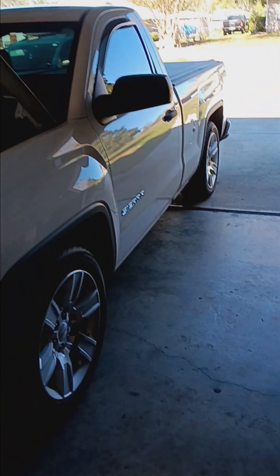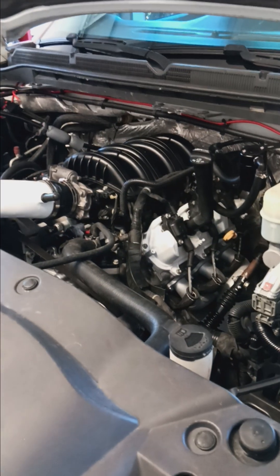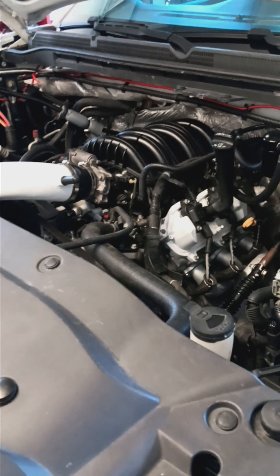For my application it's just a regular cab two-wheel drive Sierra. You'll find the 4.3 in double cabs, vans, and all kinds of vehicles.